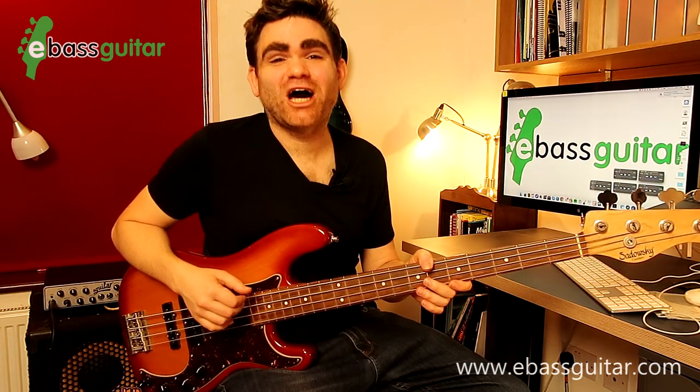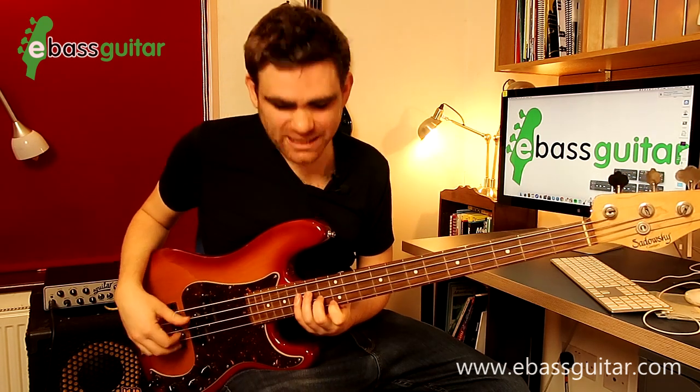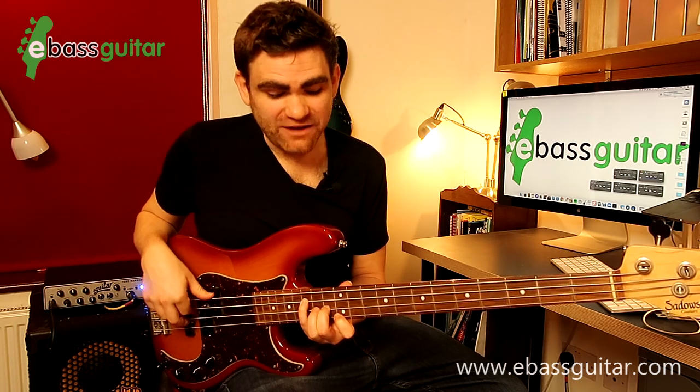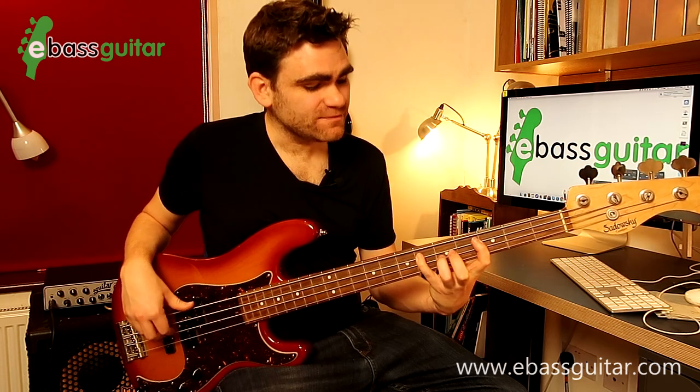The next arpeggio you need to understand how to construct is the minor arpeggio, and this is what the minor chord sounds like. It has a sad, kind of melancholy sound to it. The notes of the minor chord are C, E flat and G, and these come from the minor scale. So the minor arpeggio is going to be C, an E flat, a G — that's the triad, the first three notes — and we can make it into the one-octave arpeggio by adding the octave on the end: C, E flat, G, C.